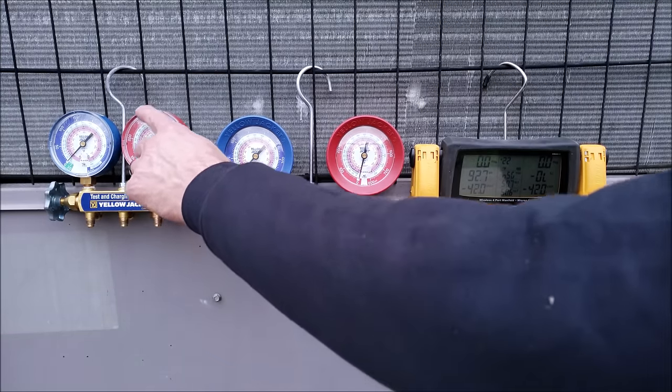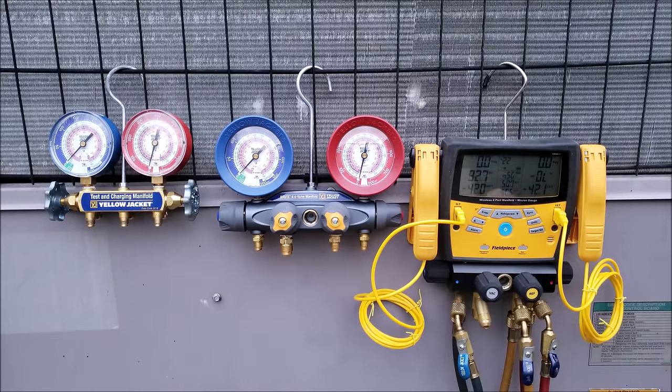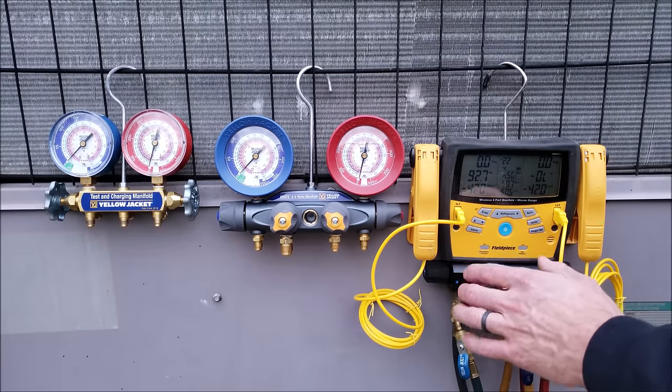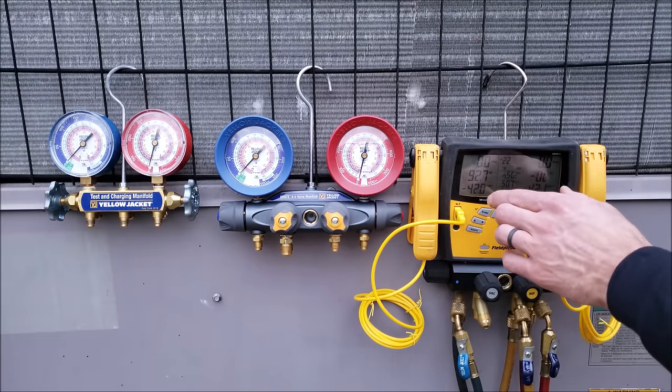You can get digital versions of these that just read the pressure and temperature. You could also get a digital gauge set that is not as sophisticated as the SMAN 460 — it doesn't have wireless controls or temperature clamps, but it does read the pressure and saturated temperature.